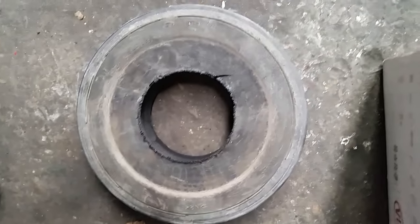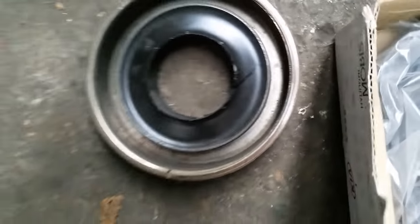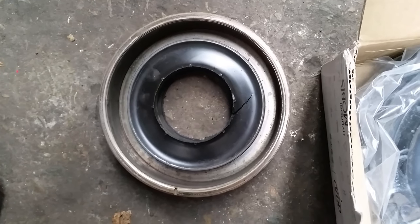These harmonic balancers aren't the best design. The middle probably isn't large enough, and with the amount of neoprene around there, the force just breaks it off. So yeah, it's a common problem with these.